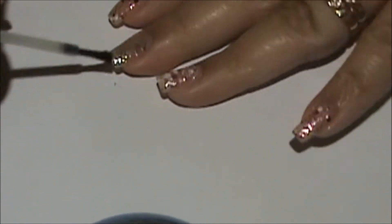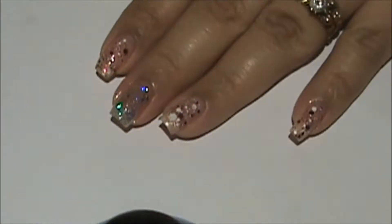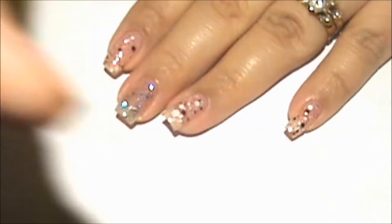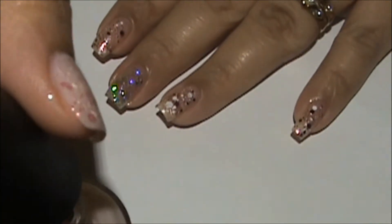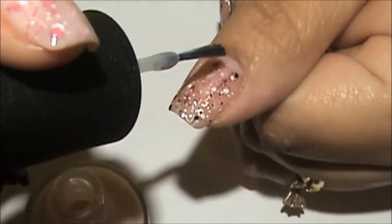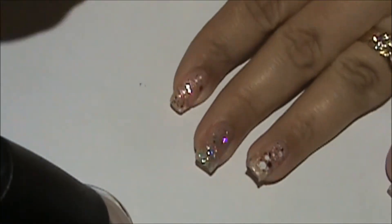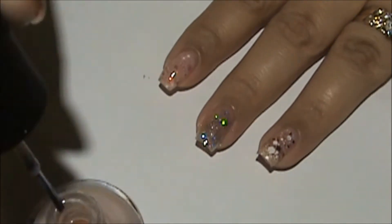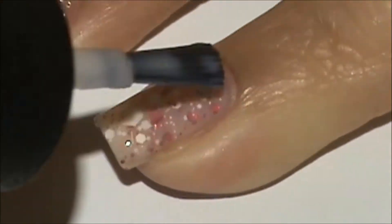On my glitter finger I'm going to apply a top coat and let it dry for 10 minutes. Then when it's dry, I'm going to do my design on top. Now as you see, I'm applying the OPI 'You're Calling Me a Liar' on top of the Revlon glitter. I'm going to apply two coats, letting it dry between applications.